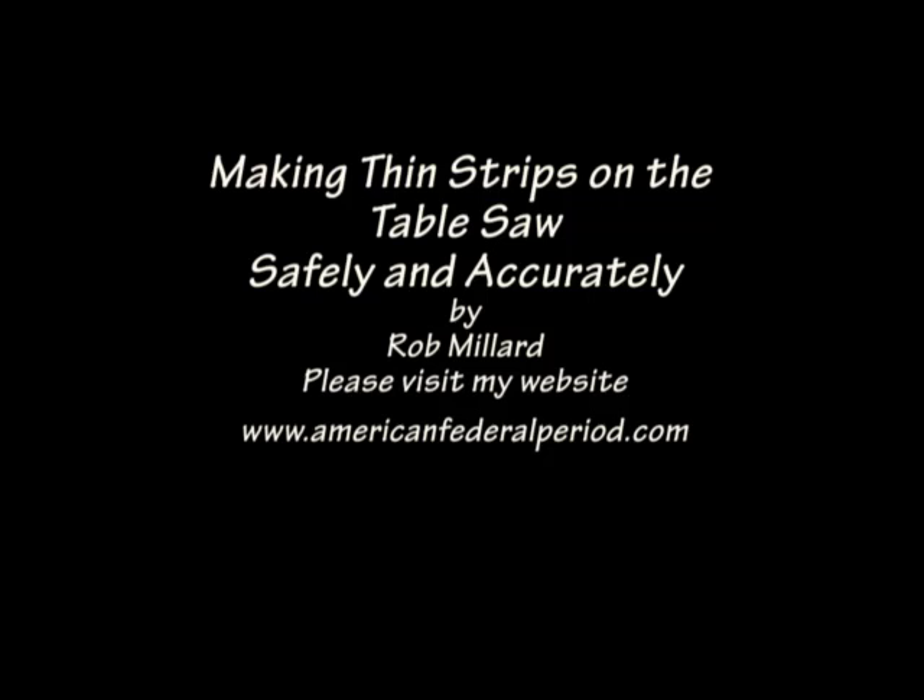Making thin strips on the table saw safely and accurately. For DVDs, drawings, tools, and project articles, please visit my website at AmericanFederalPeriod.com.